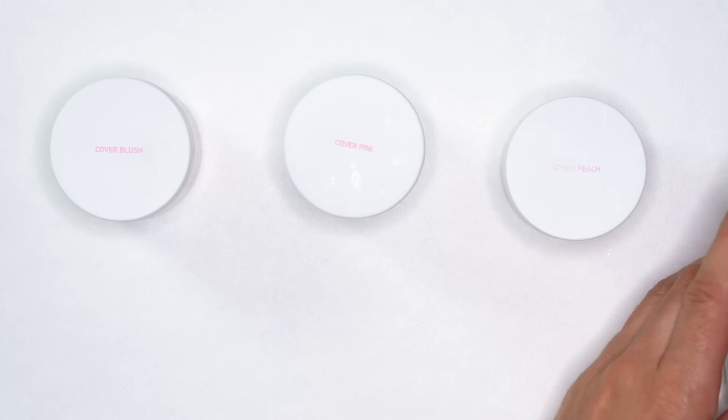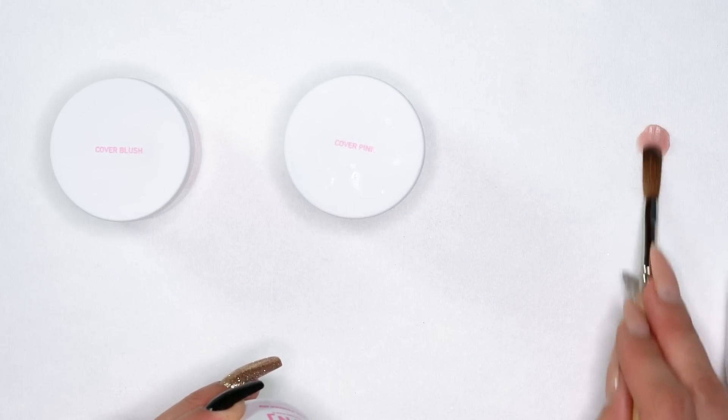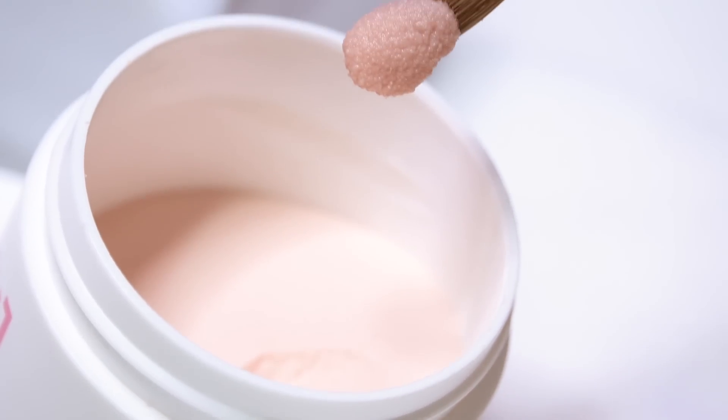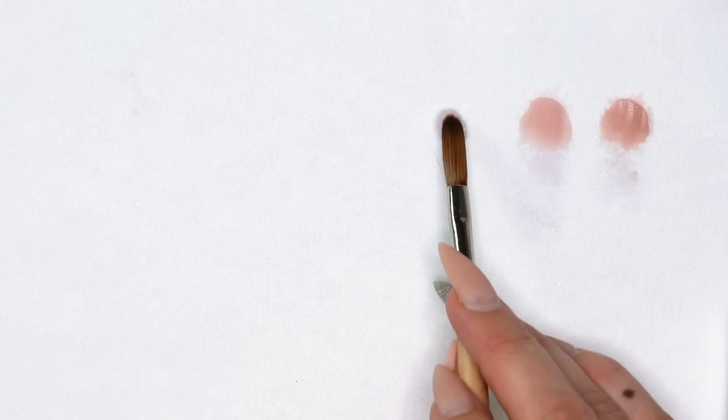I'll swatch these out so you guys can get a look at them. Cover peach is a bit more on the nude side — beautiful color, one of my personal favorites. Our second one is cover pink, pretty similar but definitely more of a pink hue. And we have what I would consider a fan favorite, cover blush. Cover blush is always a crowd pleaser because it has glitter in it — it comes pre-mixed with glitter, great for when you want to fancy up your pink and whites. These three were the first of the cover collection, and we've had them in the line for a few years now.